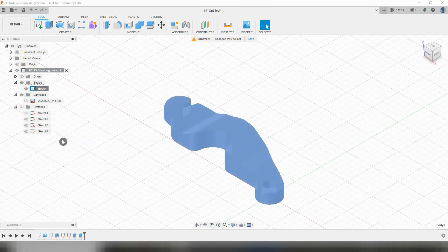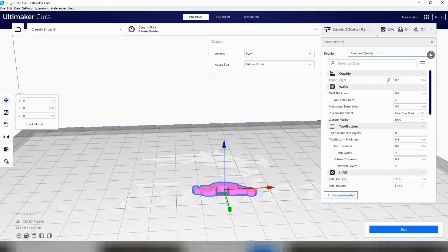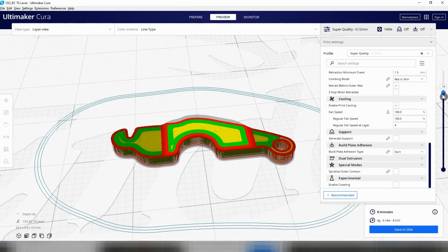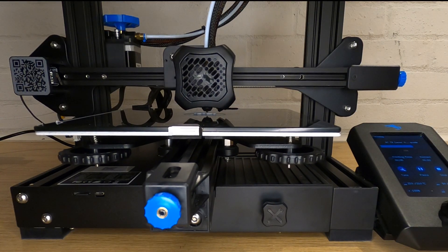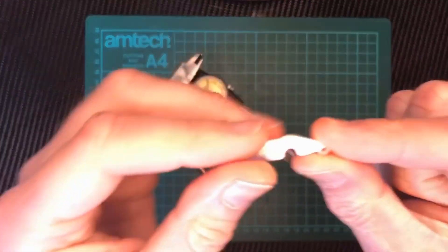Now we can save the part as a mesh file that will be ready for our slicer software. I'm currently using Cura and will use almost default settings. I'm going to print this part with PLA plus as it's a little bit stronger than normal PLA. As the part is pretty small I'll set the quality to super, which basically means there'll be more, thinner layers which helps with small detail. Once I hit slice I can see it's only going to take 8 minutes to print. I can save the gcode file to my printer's SD card and print out the new part. And as if by magic, 8 minutes later I have my replacement part.